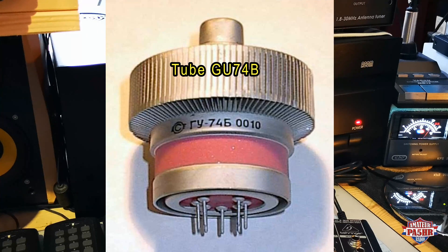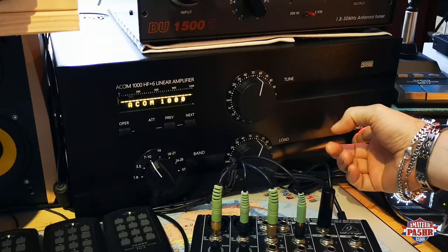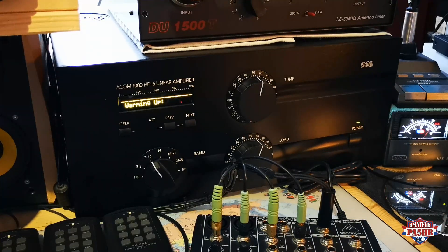When you want to work with this amp, you have to switch on the power switch on the front. The tube is not working yet — you hear no sound. So now I will do that. Now you can hear some noise from the ventilation and the tube is in warming up mode. You have to wait almost three minutes to warm up your tube.